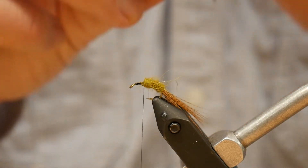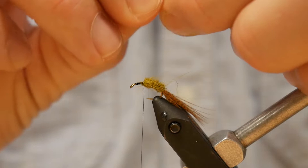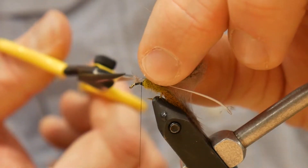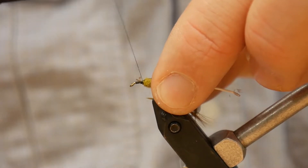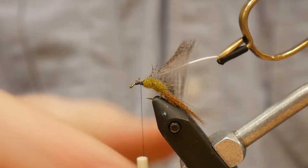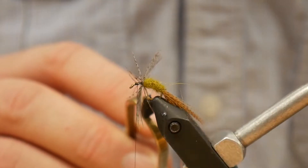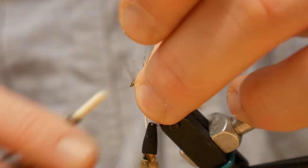Then we're going to take a section of partridge, tie it in tip first, and splay everything back. I like to get rid of those smaller tips there, or you can lay them back. Then we're simply going to palmer this around — this is where a rotary comes in handy. About three to four wraps, nothing too much, with everything splayed back.